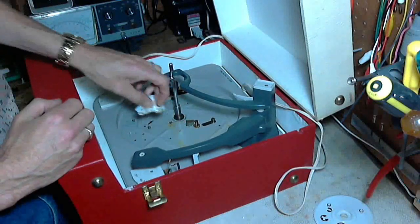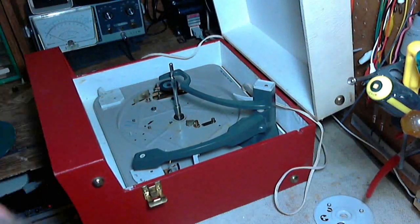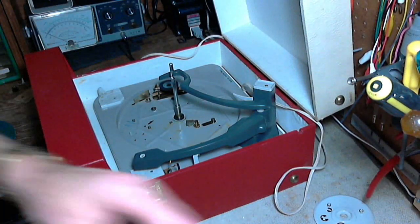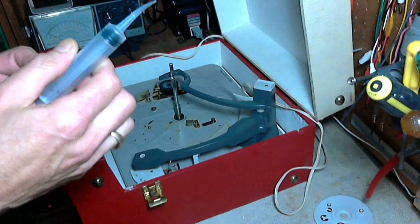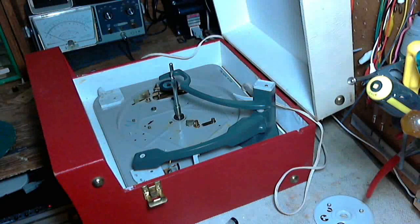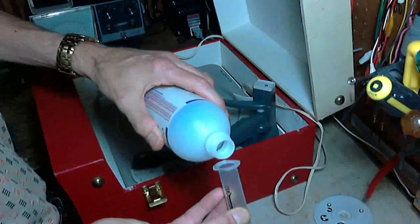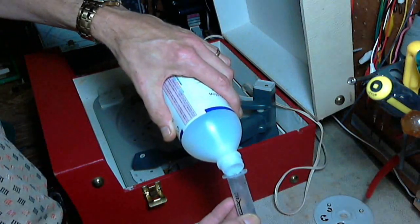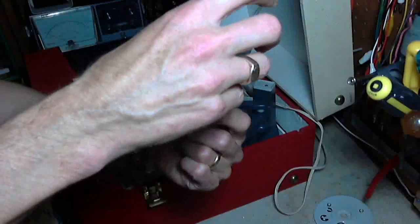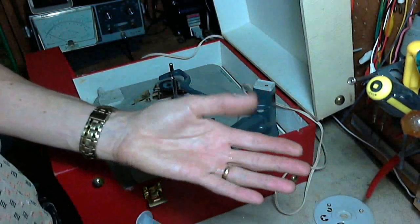Just wipe up the old stuff. My favorite solvent here — alcohol — ordinary rubbing alcohol. Because it's pretty innocuous, not poisonous unless you drink it. The stuff evaporates, so if you spill it, it's gone a moment later.